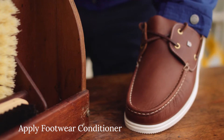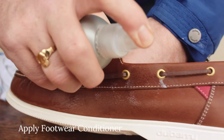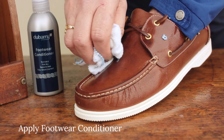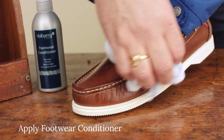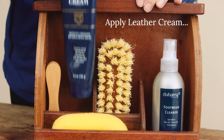Step 5. Apply Dubarry footwear conditioner to the smooth leather only, rubbing in gently with a clean soft cloth. Pay particular attention to the flex area that bends as you walk. For well-worn shoes, you may also use leather cream as a substitute for footwear conditioner.